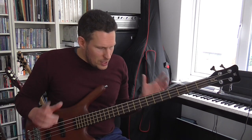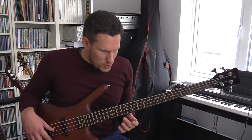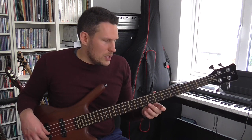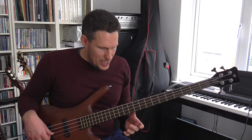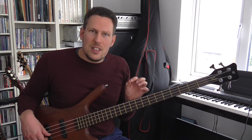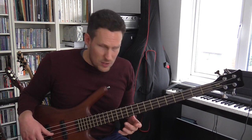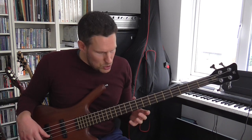Starting with the absolute basics — I'm sure most of you understand how to create a harmonic. You just touch the string very, very lightly at certain points along the neck, you pluck the string, and you get these harmonics. The first harmonic that everybody learns how to play is on the 12th fret. There is a reason for playing a harmonic on the 12th fret which a lot of people don't understand. The reason you get a harmonic at the 12th fret is because the 12th fret is the exact halfway point of the string.